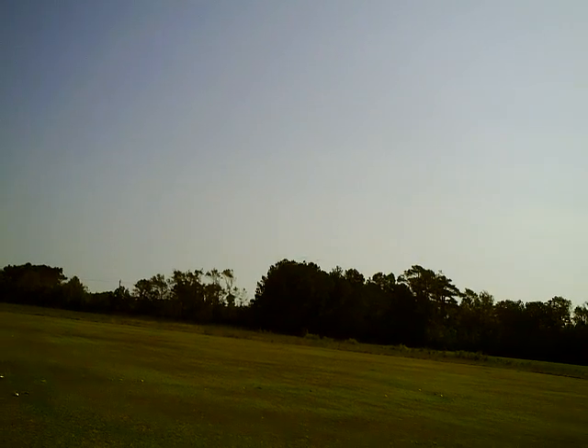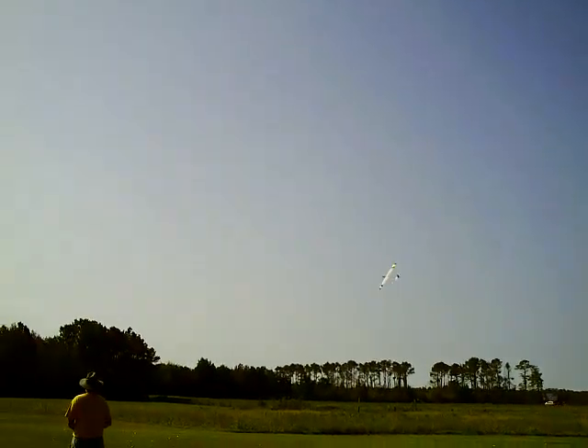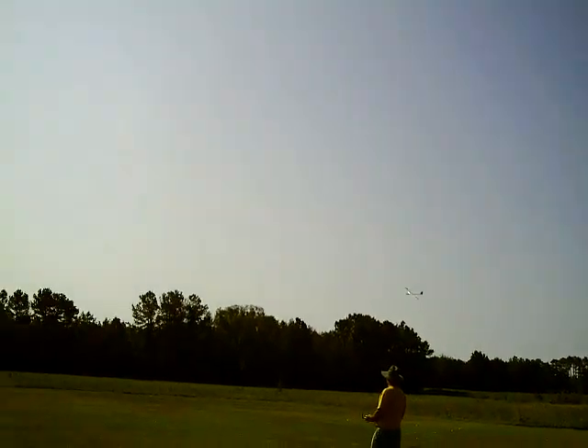Right overhead — where'd it go? There it is. Okay, this is going to be a high-speed pass, probably about 79 miles an hour. Here it comes — look at that! Now slowing down, back on the motor, climbs right out.